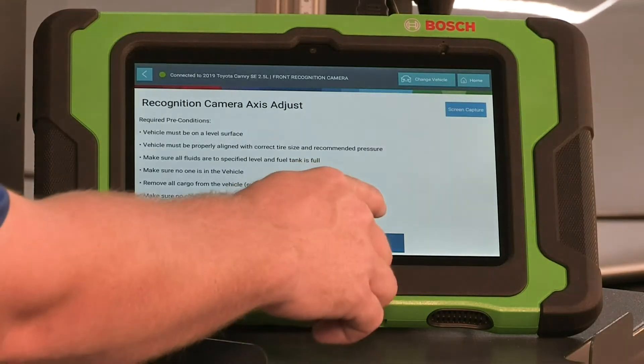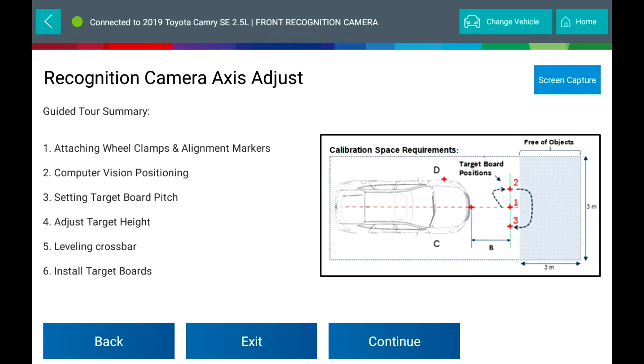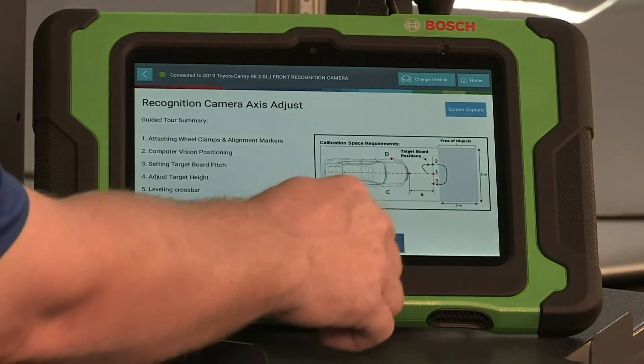Back at the scan tool, select Continue. Guided Tour Summary: Attach Wheel Clamps and Alignment Markers, Computer Vision Positioning, Setting Target Board Pitch, Adjust Target Height, Leveling Crossbar, Install Target Boards. Select Continue.